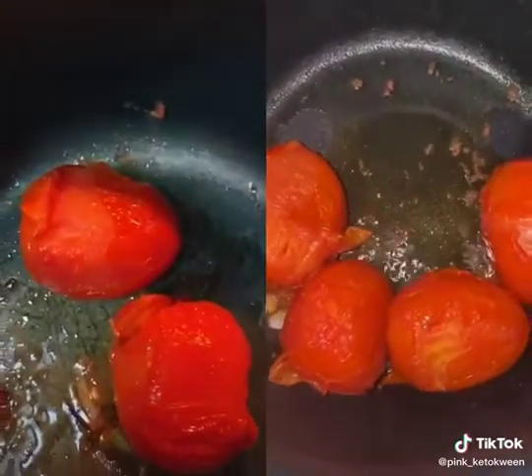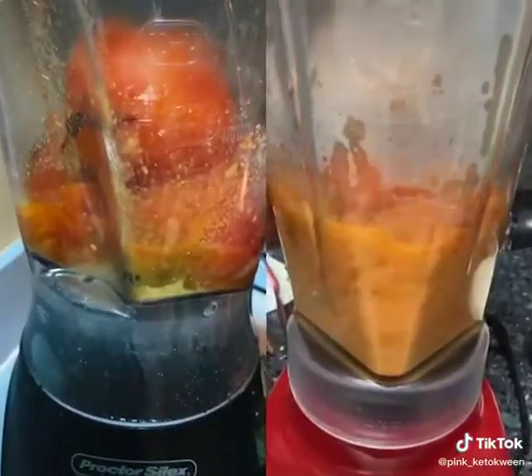Now I'm going to pour the tomatoes and the oil into the blender. And that's it!